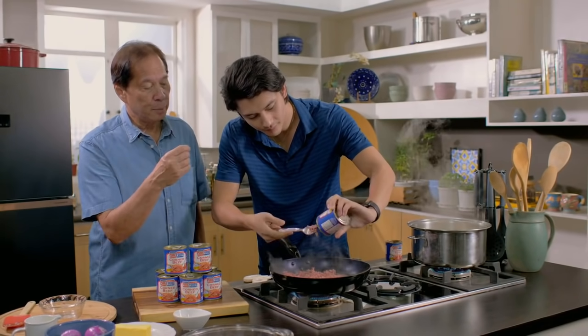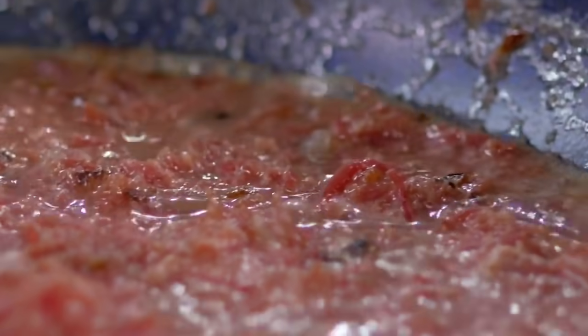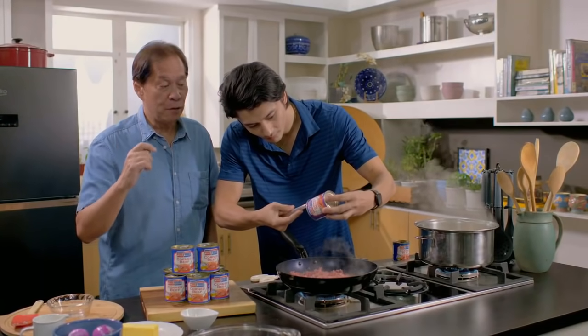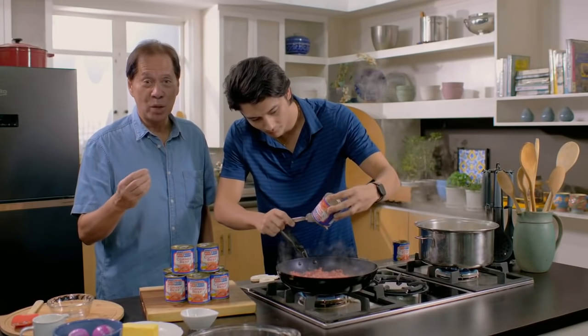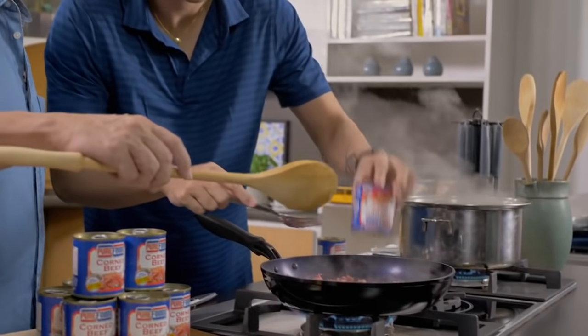One thing you'll notice about this Pure Foods corned beef is that when you first put it on the fire, it's going to be kind of soupy — there's going to be some liquid in it. That's okay, some people like it that way. Personally, I prefer it to be a little bit toasted, so I let that liquid evaporate.